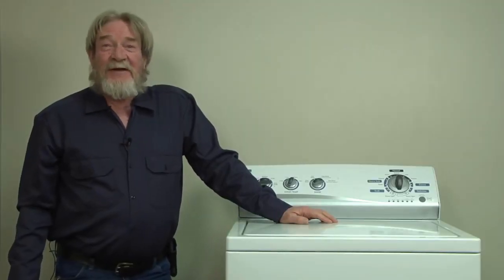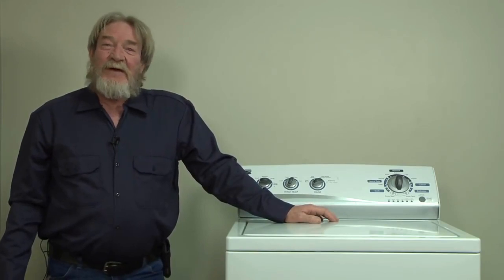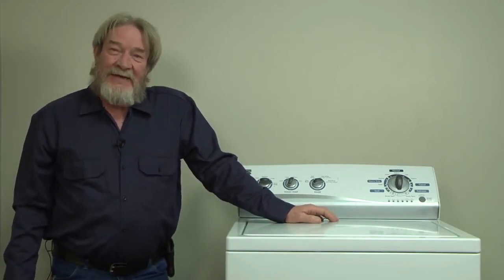Hi, my name is Wayne from Sears Parts Direct. We're going to talk about the vertical modular washing machine today. This washer is made by Kenmore, Whirlpool, and Maytag.